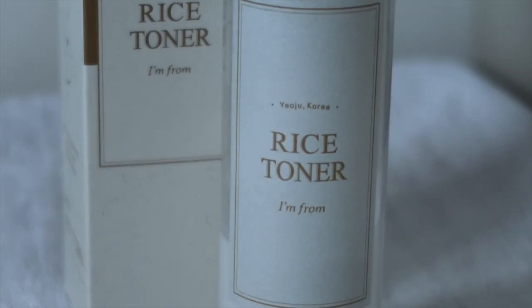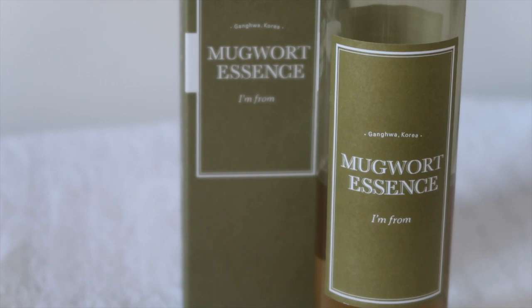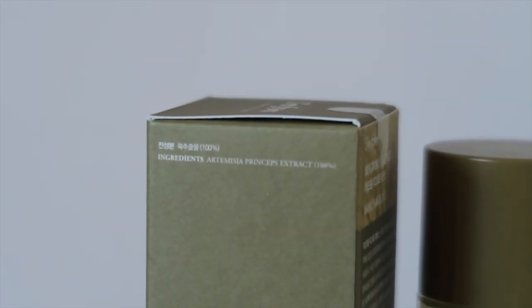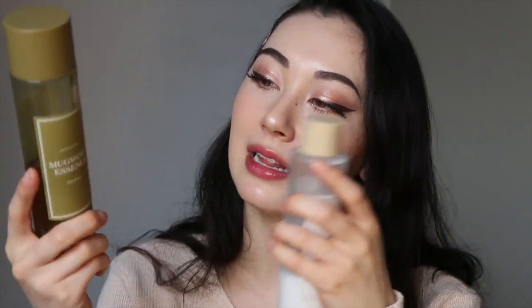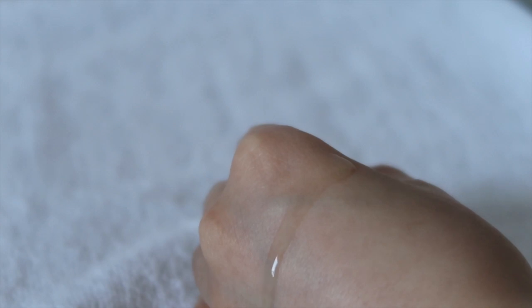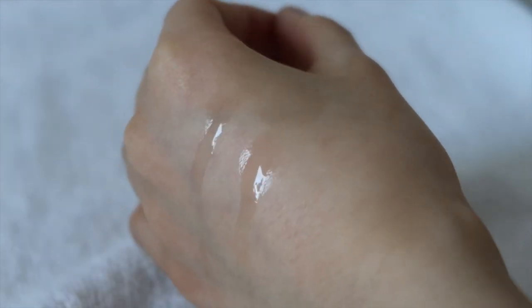The rice toner is 100% a recommendation. Next is definitely a cult favorite and probably the product that got me interested in I'm From in the first place — the Mugwort Essence. This comes in a 160ml bottle for $40 and is good for all skin types. The amazing thing about this product is that it is a single ingredient product — it literally only has one ingredient: 100% mugwort essence. No parabens, preservatives, or fillers. It is almost water-thin, although slightly thicker than the rice toner, with a slightly slimy feel that splashes on when applied.